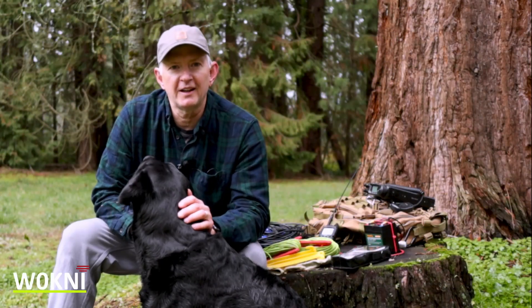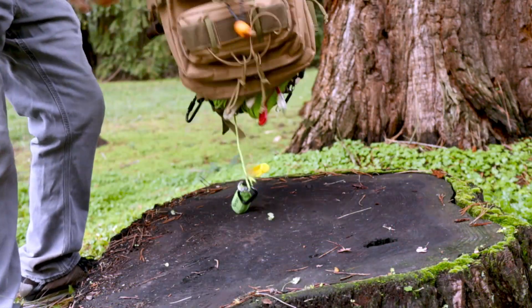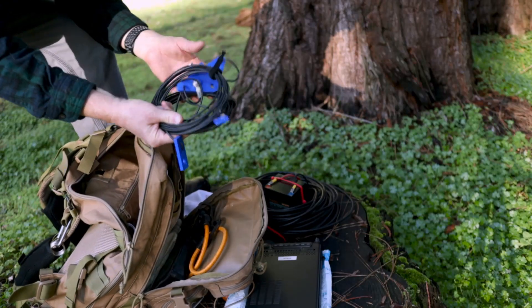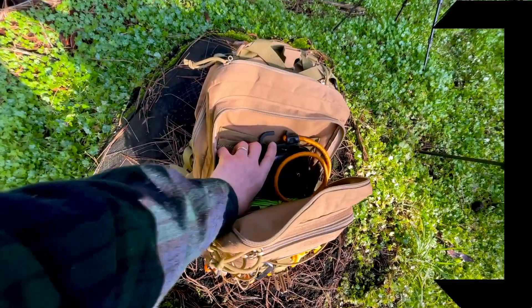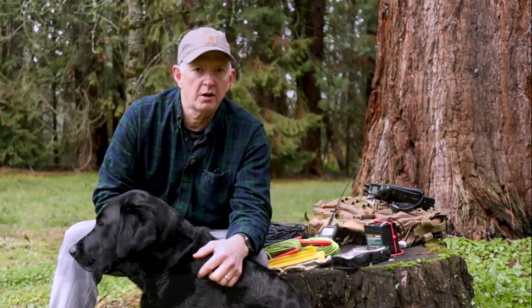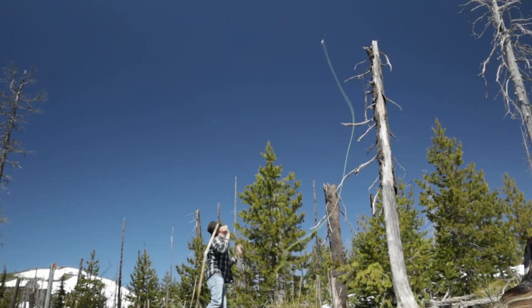Hey guys, Steve here at W0KNI. It's the beginning of the year and what a better time to go through your go bag than now. If you're just getting started in ham radio, then you've come to the right place. Stay tuned as I go through my ham radio go bag and show you what items I carry around to have fun doing Summits on the Air, Parks on the Air, or just out hiking and want to practice setting up the radio.